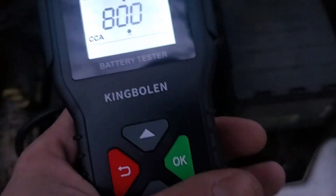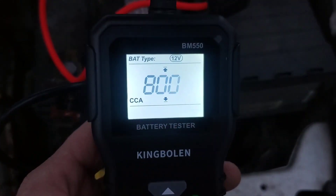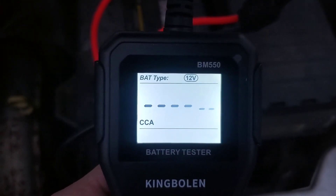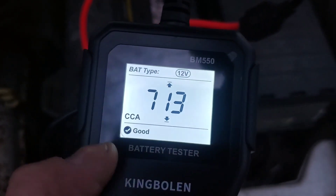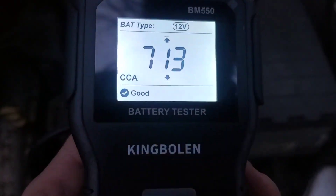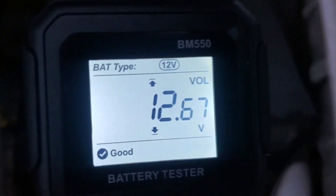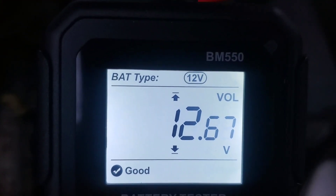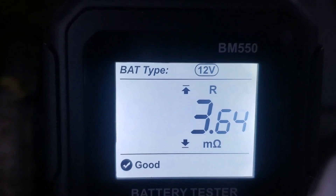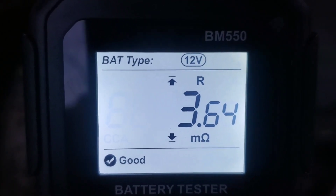Maybe that's just me being a little old school, but I'm not a huge fan of every single thing being touchscreen. We've got our 800 selected and it's going to do its test now. It says the battery is good, and we are at 713 out of 800 CCA — still pretty decent. The voltage is 12.67, which indicates a fully charged battery. The internal resistance is 3.64 — I think that's milliohms.